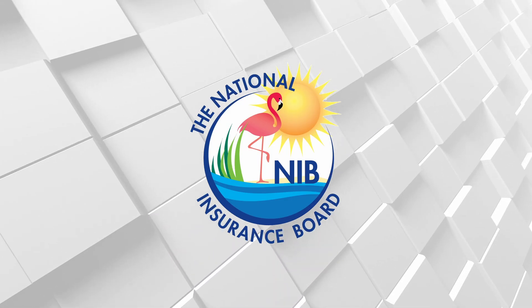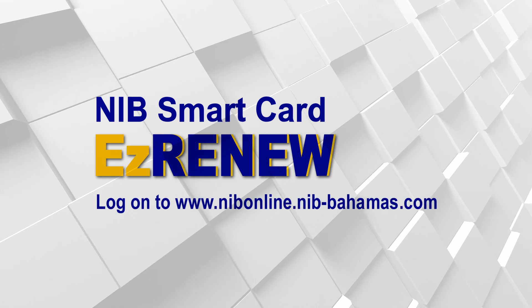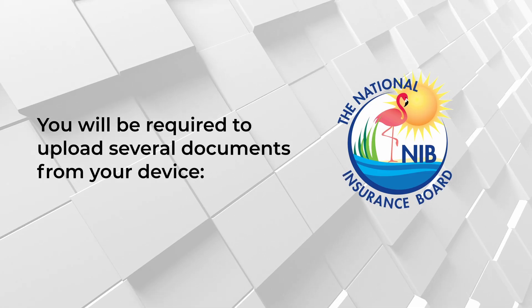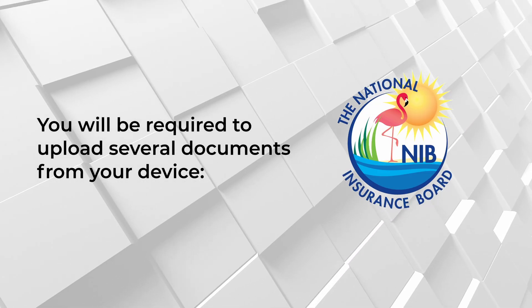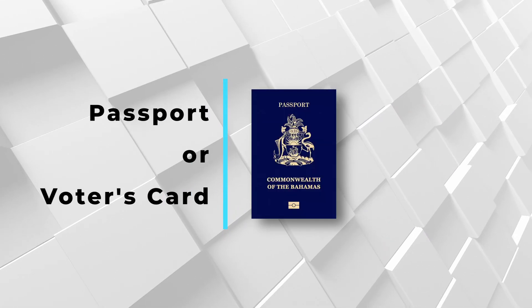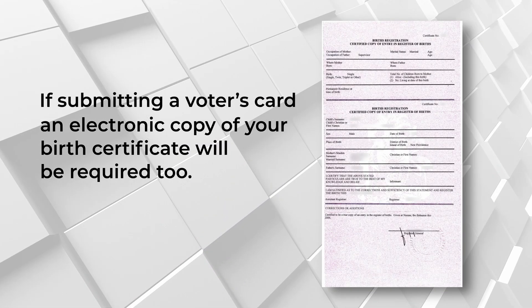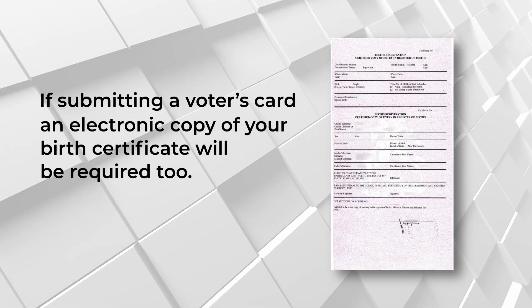Renewing your NIB card has never been easier. With the new Easy Renew Online Card Renewal Portal, here's how you do it in just a few easy steps. Before we begin, you will be required to upload several documents from your device: a passport or a voter's card. If submitting your voter's card, an electronic copy of your birth certificate will be required too.